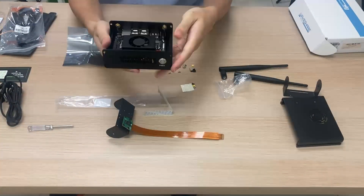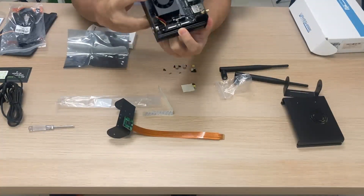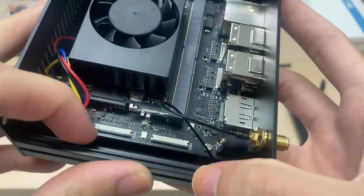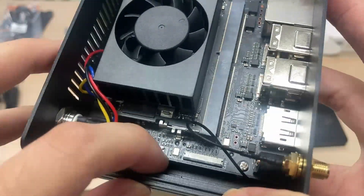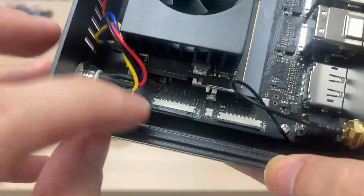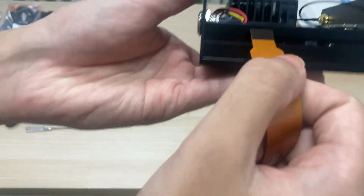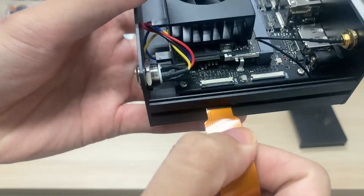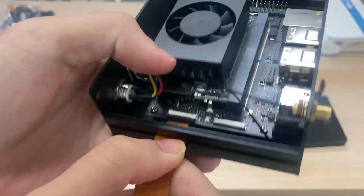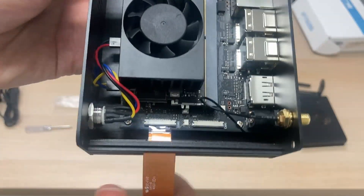Taking back the Jetson Orin Nano, locate one of the two MIPI CSI camera connectors on the side. Release one of the tabs, then thread the FFC cable through the cutout on the side of the case and into the MIPI CSI connector. Lock the tab back in place to secure the FFC cable.